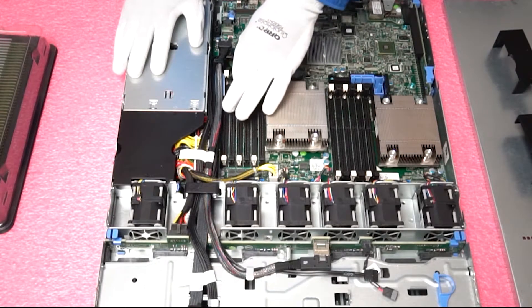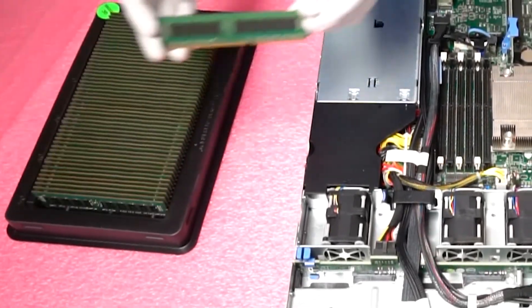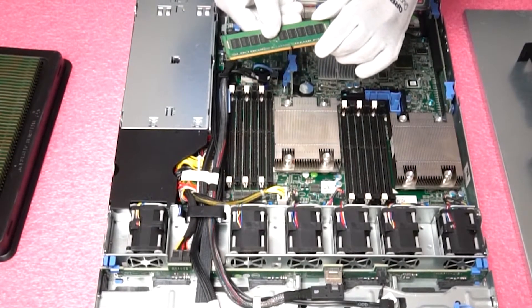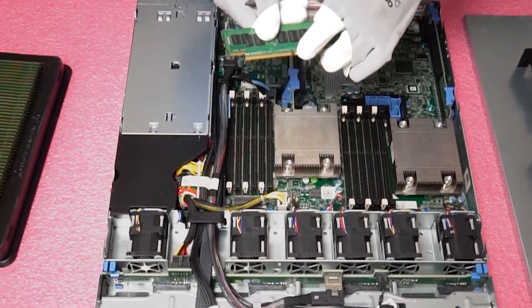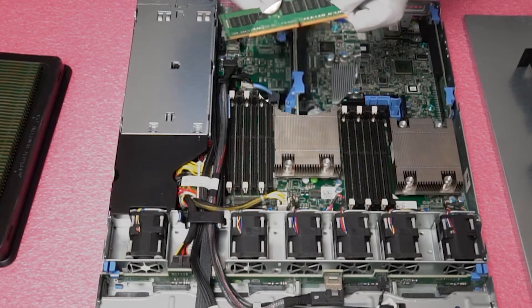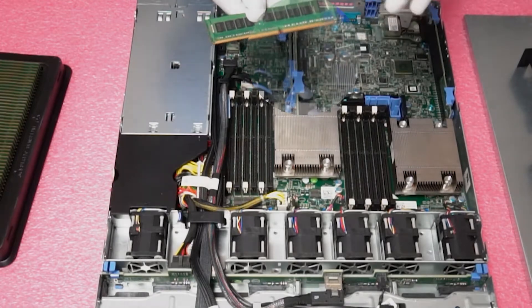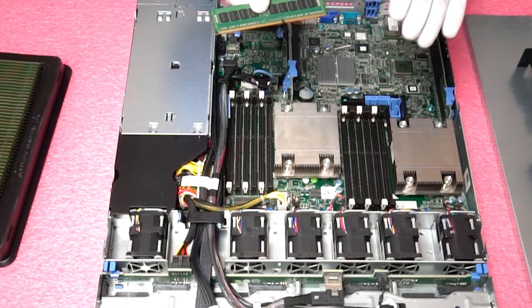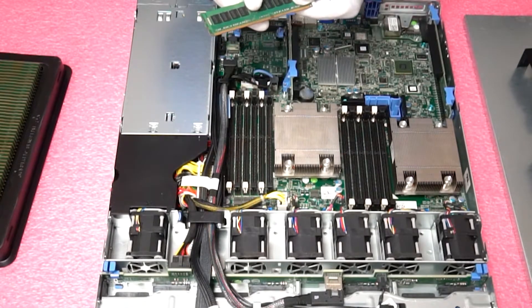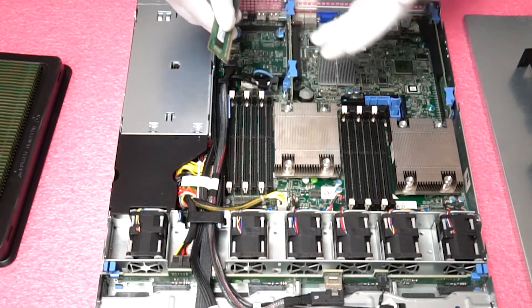We're going to go ahead and actually put some in today to show you how to do it. I want to point out on this 16GB module the notch in the middle is different than what you would have with a desktop module, an older DDR2 module, or a newer DDR4 module. This is done to prevent the user from accidentally inserting the wrong module and potentially damaging the machine, and also to make sure you line it up properly because if you flip it around the wrong way it won't insert.